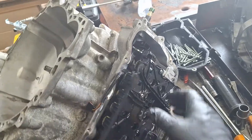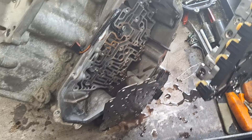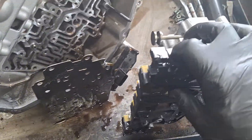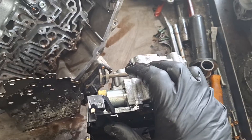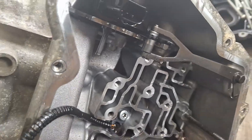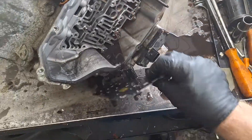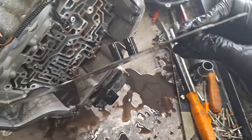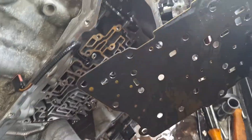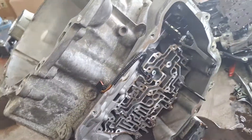Set the valve body aside and pull it out. There's the rear gasket — no problem with that. When you go to reinstall the valve body during reassembly, this manual valve aligns with that rod right there. These are the two feed tube seals that go into these holes — they're for the forward clutch and the low reverse clutch.